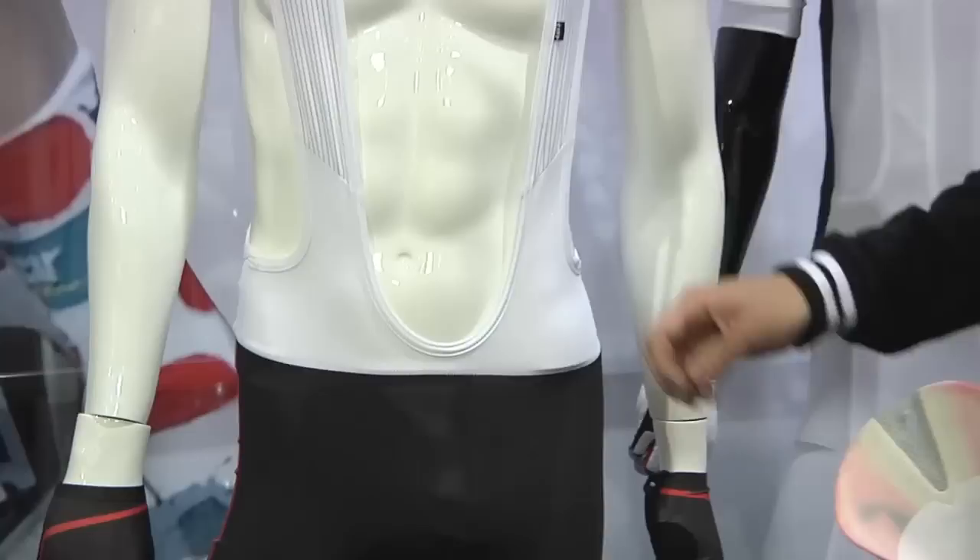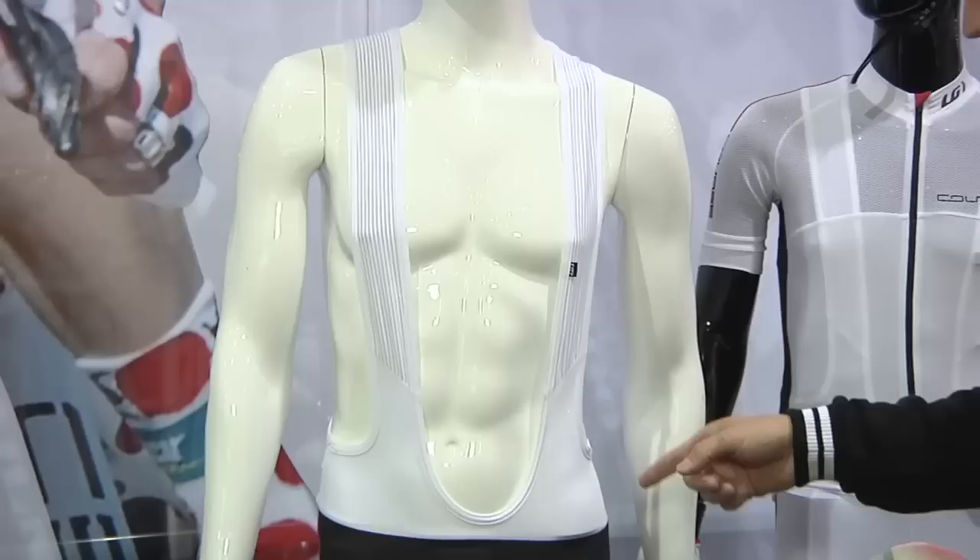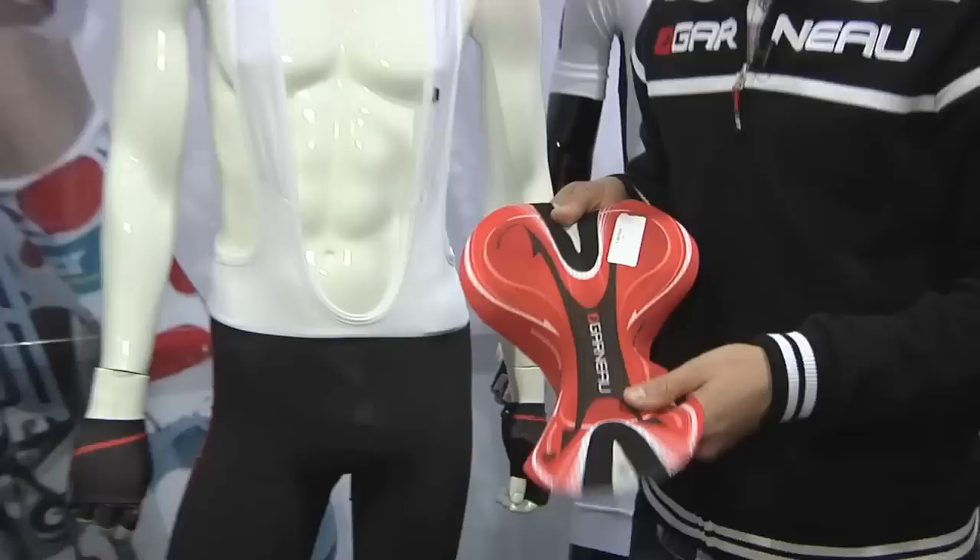Nice straps here with power mesh at the bottom for even more flexibility, and our carbon mesh straps at the top — anti-static, anti-bacterial — for a perfect fit.